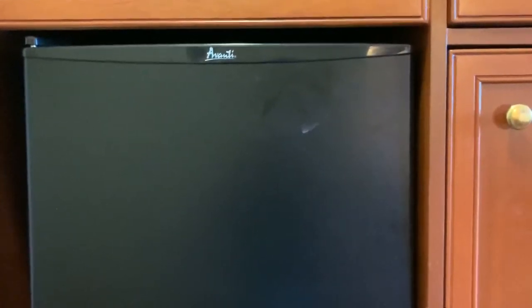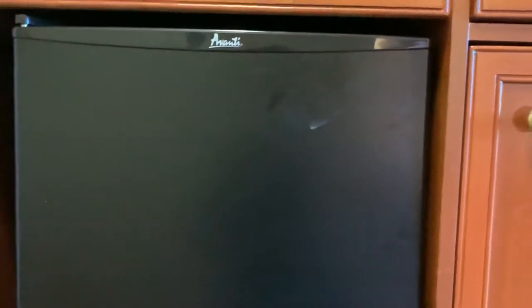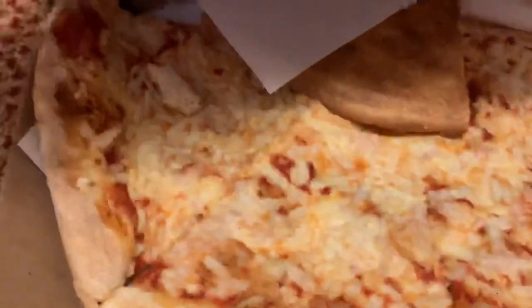The hotel has it secured to the floor, so I can't pull it out and show the back mechanics, but this is a quality item. The fact that the hotel is comfortable putting this in every single room says something. You can hear it kicking on now — that sound means it detected it's getting too warm based on your temperature preference and is pushing cool air.